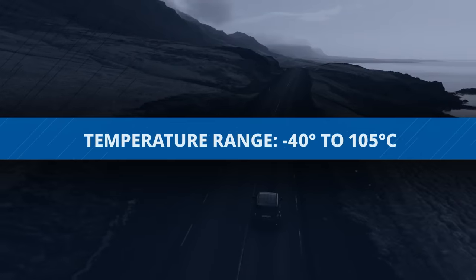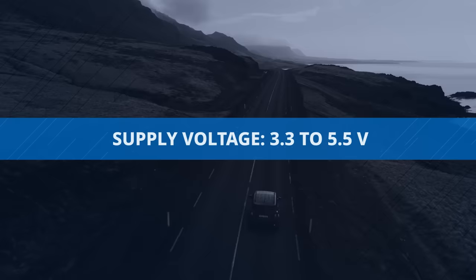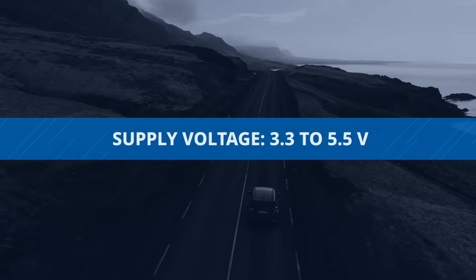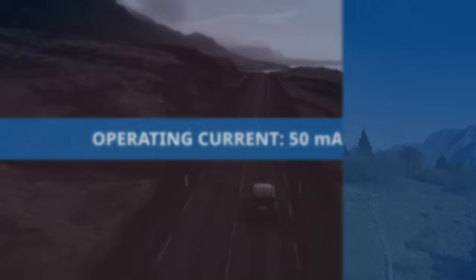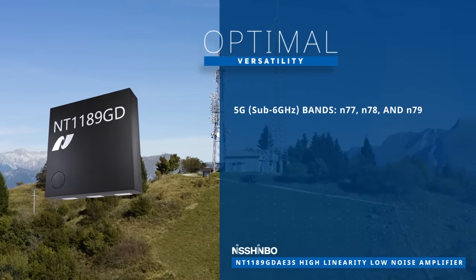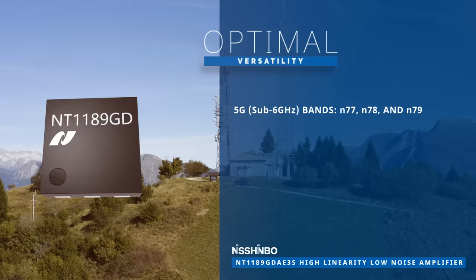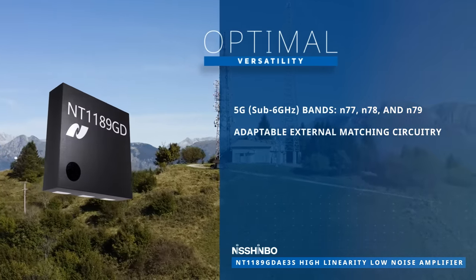With an operating temperature range of negative 40 to 105 degrees Celsius, it operates from 3.3 to 5.5 volts and draws only 50 mA. This LNA is optimized for 5G bands N77, N78, and N79 with adaptable external matching circuitry.